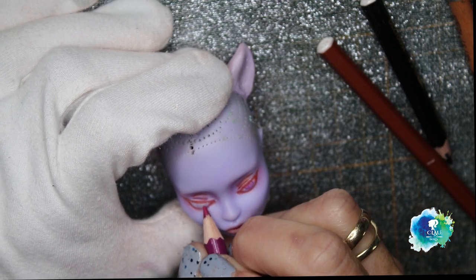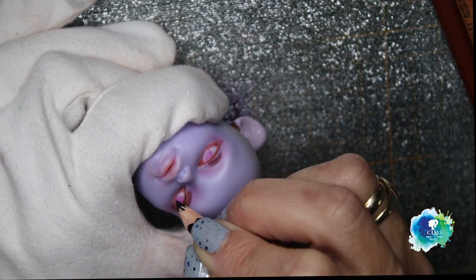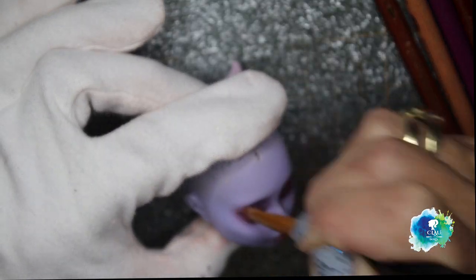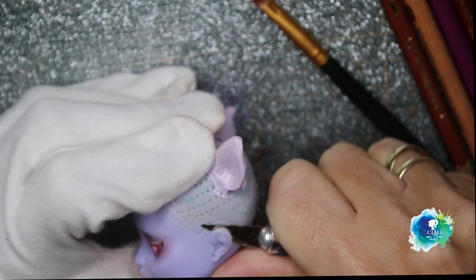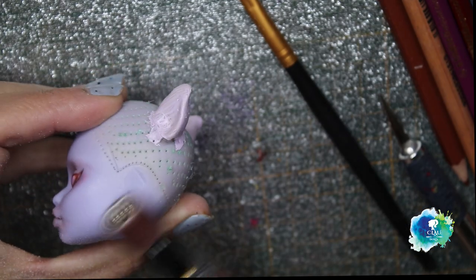You can find all of my materials in the description box below. I realized that she had human ears — I forgot to take them out. So we're gonna stop for a little bit and I have to cut the ears off. I also have a box with pieces of dolls. I will sand it with my Dremel and then I continue the face up.